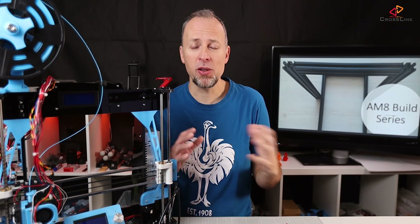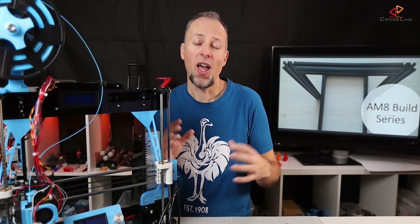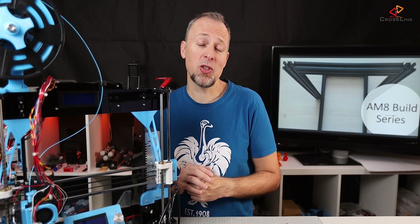This is the start of a multi-part series about how to convert the Anet A8 into the AM8. I'm going to document the whole process for you. This is going to be a longer build, chunked into several videos. At the end of this series, I'm going to make a final video with a conclusion, giving you a shorter overview of the whole build process, and also going in depth about the build quality, print quality, and print speed improvements you can expect.